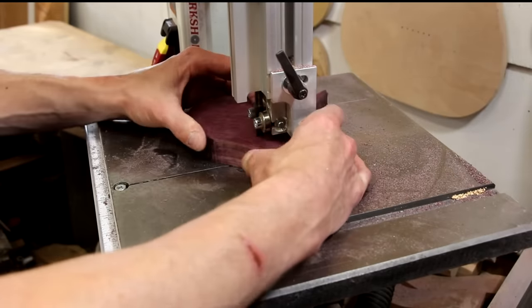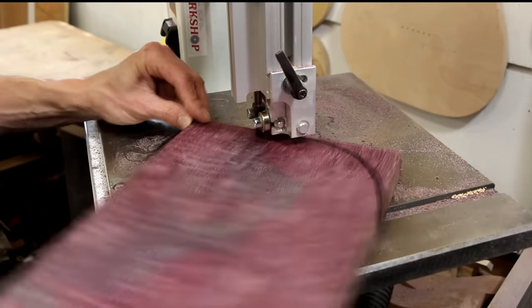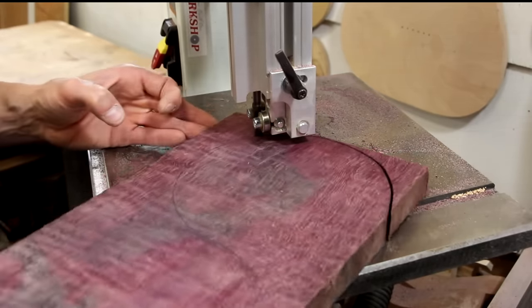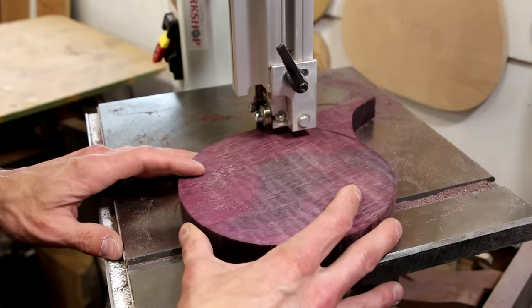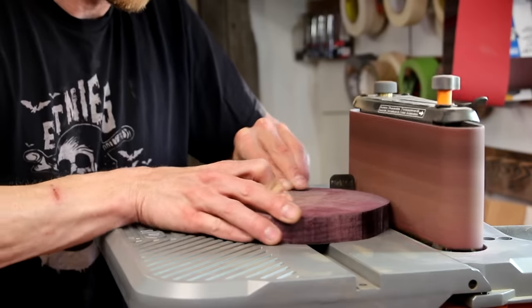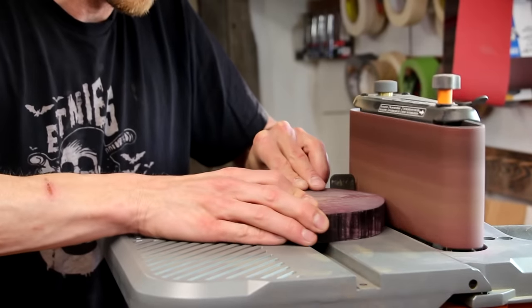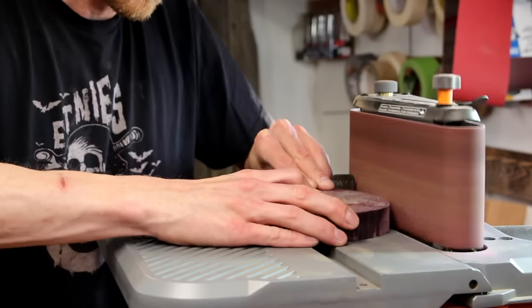I'll just cut off those discs on the bandsaw. Since I still haven't had a chance to replace my bandsaw blade since I made the sign, I still have a lot of burning. I'm going to clean that up with the sander.